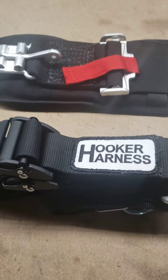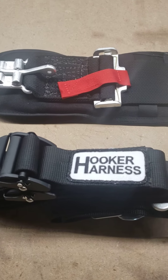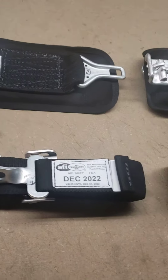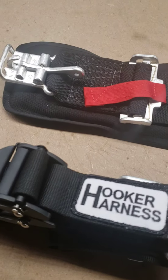It's Dave here. I just wanted to talk a little bit about, with the race season basically over now, it's time to do some work on your race cars and do some upgrading. If you don't have these Hooker seat belts, this is something a guy really needs to look into.